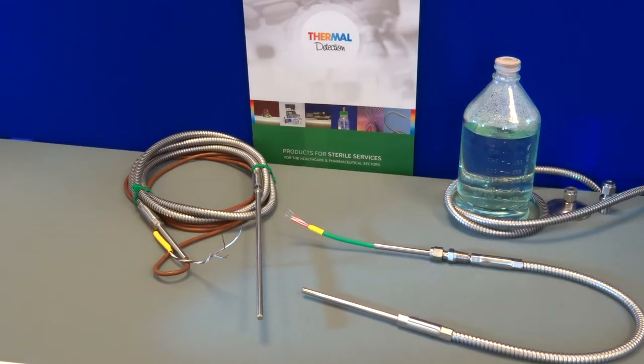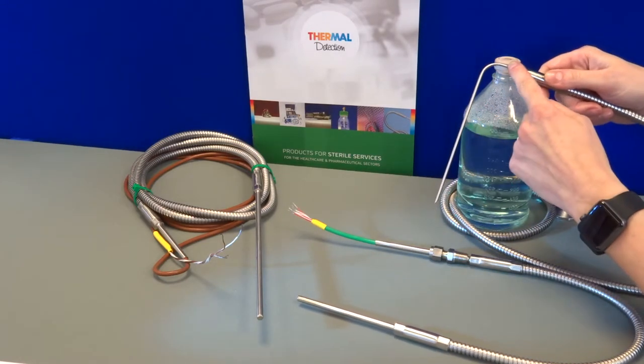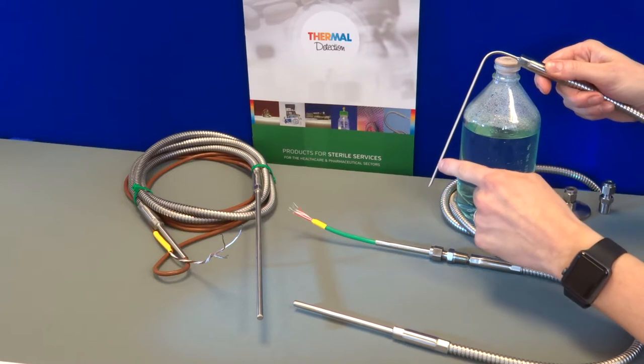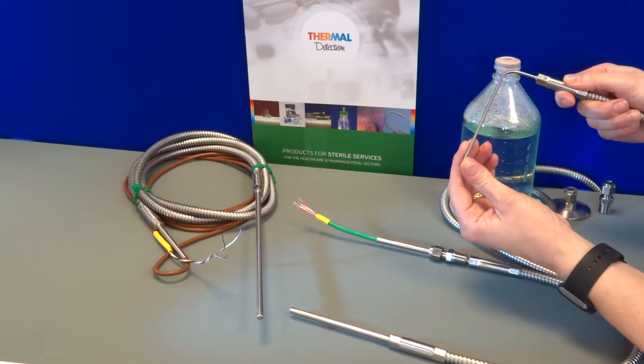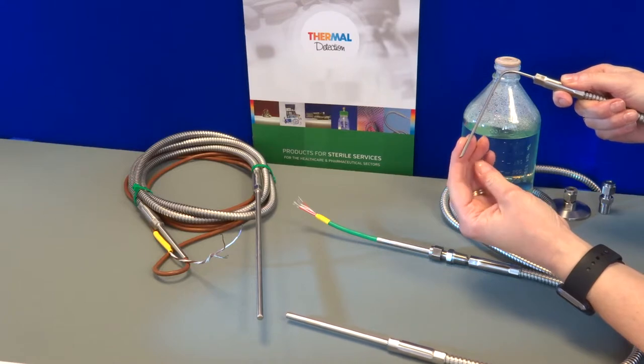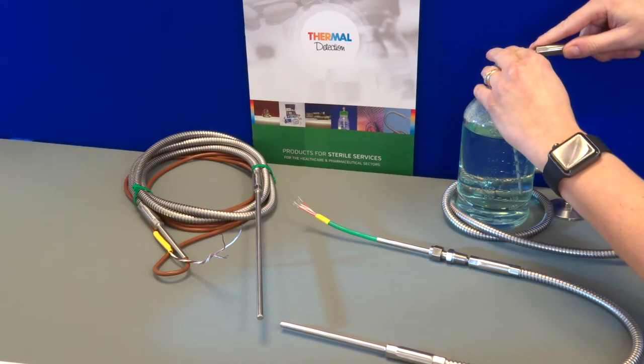Here I have an example of another probe which we manufacture for a customer, which is 3mm in diameter, has a 90 degree bend, and also a chisel point at the tip. The reason for the chisel point is so that it makes it easy to push into rubber stoppers in bottles.